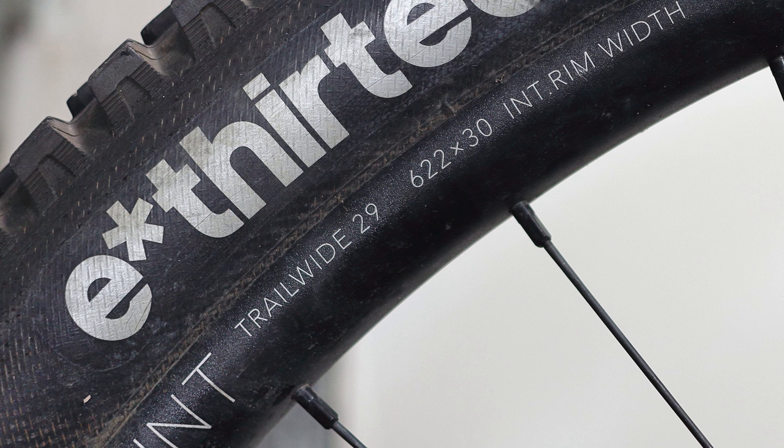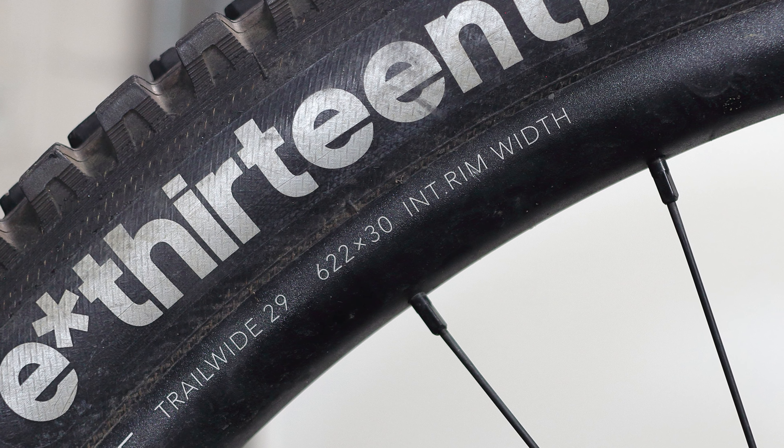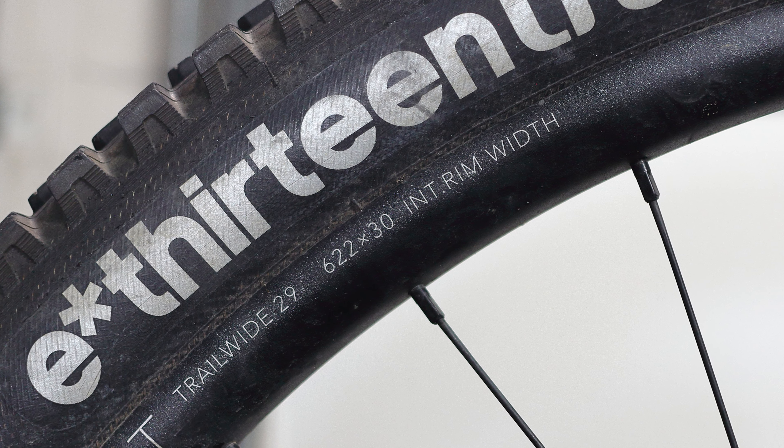I know many of you have been waiting patiently for a long-term review of the Hunt Trail Wide Wheels. I think I put this wheelset through enough use to get a good feel for the quality, so let's give these wheels a long-term review.